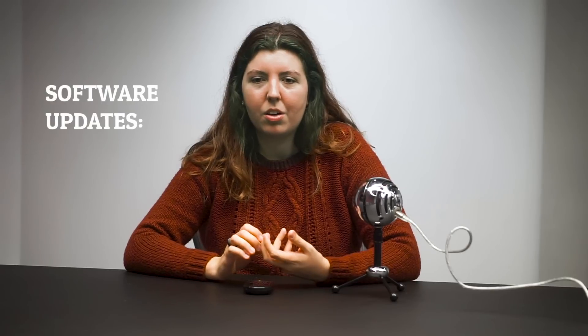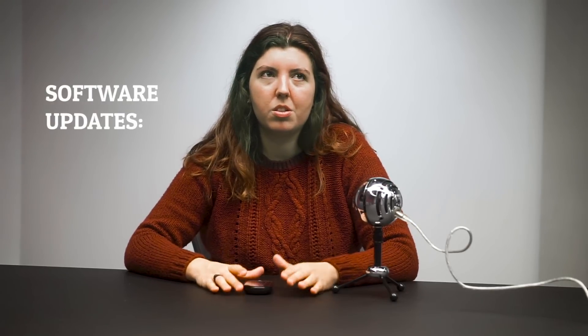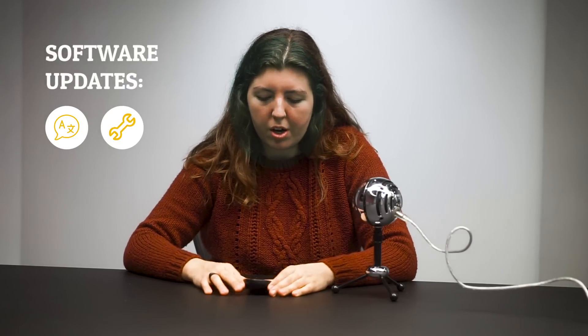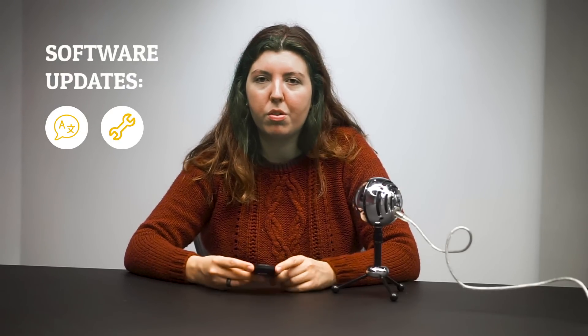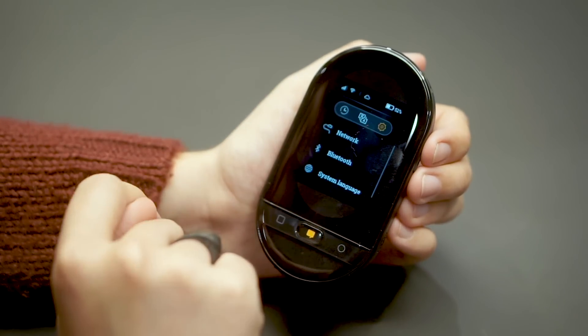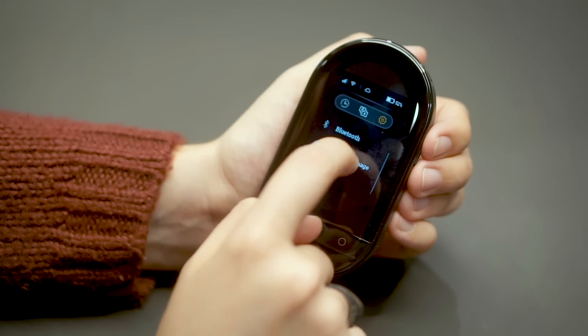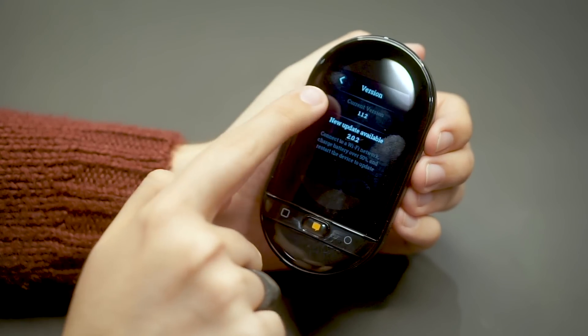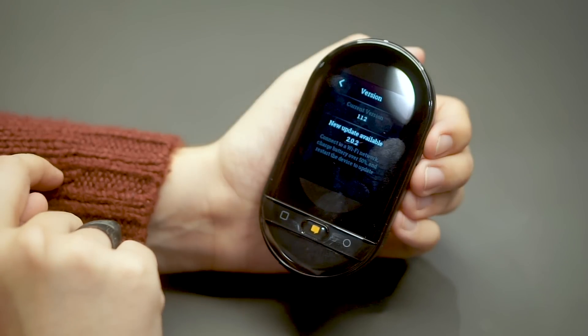Every once in a while, we're going to release software updates that include extra things such as additional languages or bug fixes. To know which software version your device currently has, go to the settings menu and scroll down to About. Then click on Version and it'll show you the version you currently have and if there's a new update available.